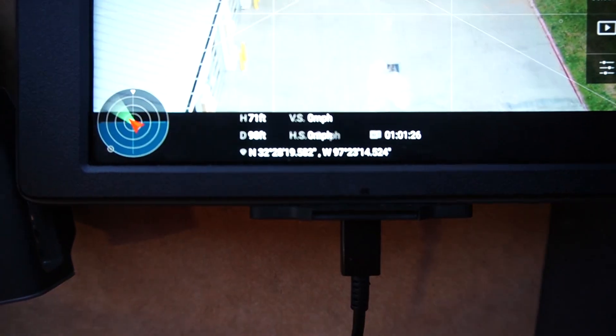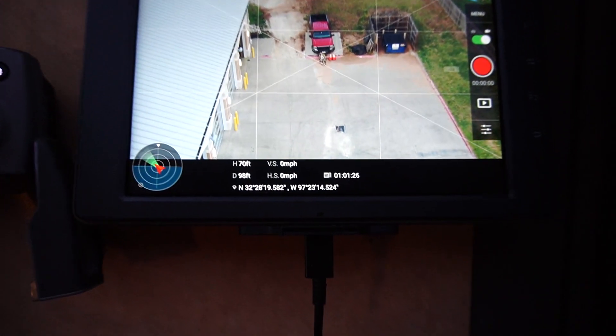Let's go ahead and move this one out. Right now we are 70 feet up and 100 feet out, so let's go ahead and move this.